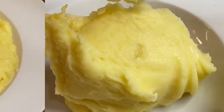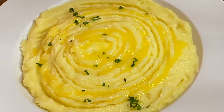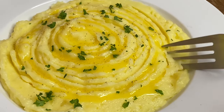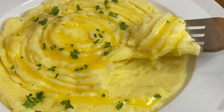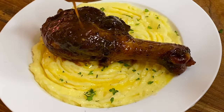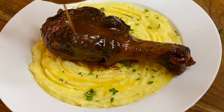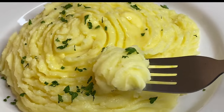A drizzle of melted butter, a sprinkle of fresh parsley, and this simple recipe is perfection — just give it a try and let me know what you think. You could have this all by itself or with anything you like. Thank you so very much for watching.